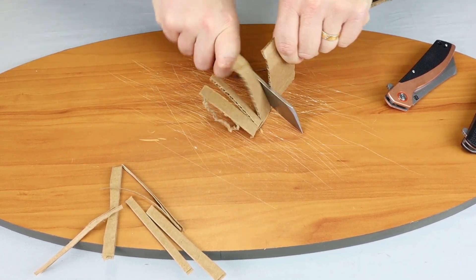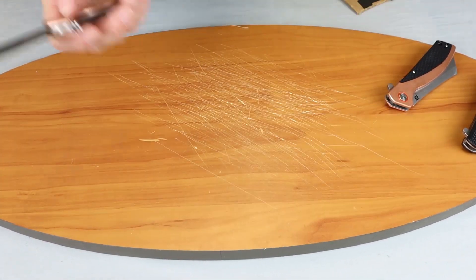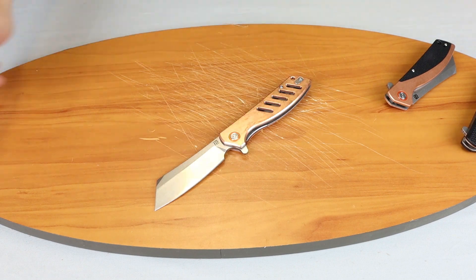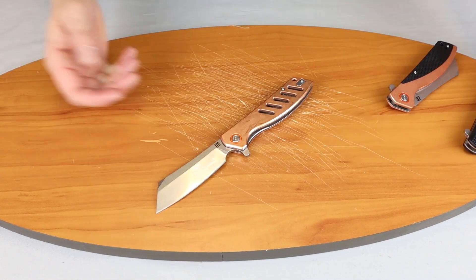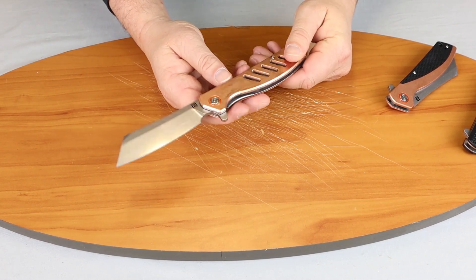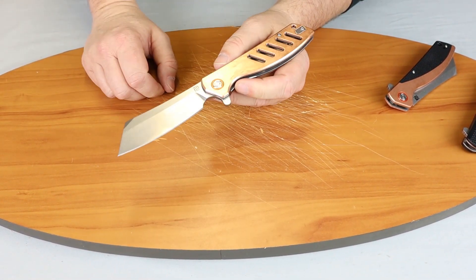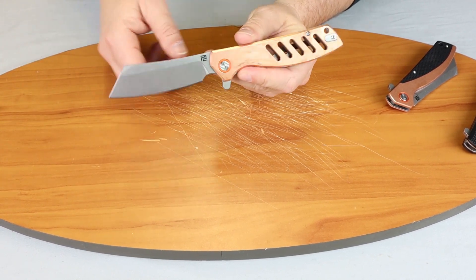I think it comes in at about 65 bucks — all of them are in the same price range, 65 to 70 dollars. Where else are you going to find something that aesthetically pleasing, that's different from what everybody else has, since these are exclusives, and does that kind of work that you can actually use? Can't beat it.